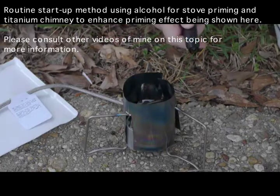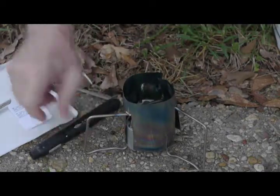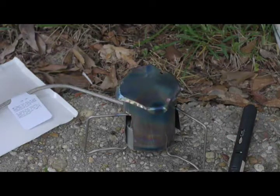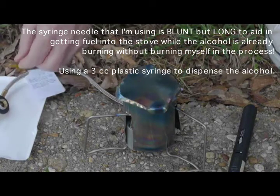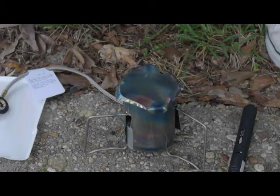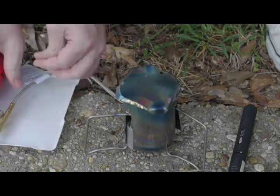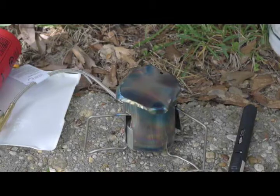I have put in four and a half cc's of alcohol — that's about as much as a little hole — and I'm now using this to preheat. I have another one and a half cc's in the syringe as a reserve. Normally I have used more than this, up to a half ounce. One advantage of having a syringe with a long needle is that it's possible to add more alcohol without having to disassemble anything.